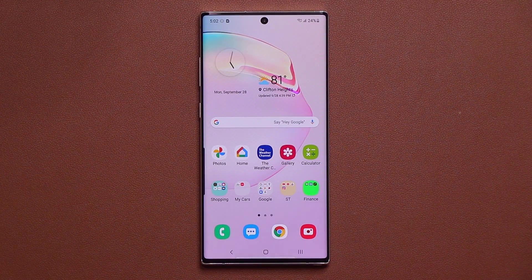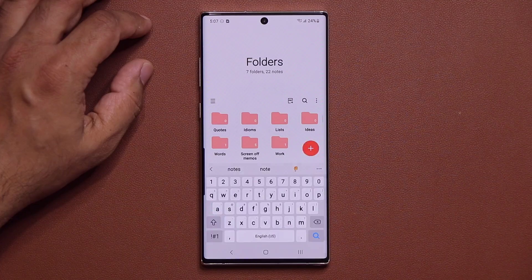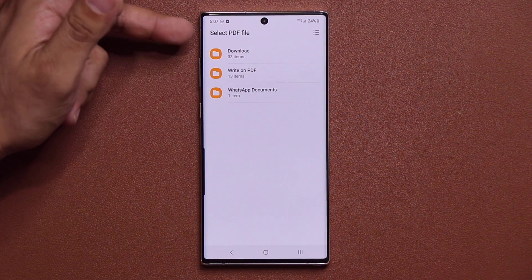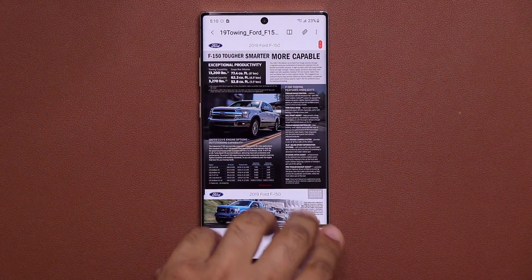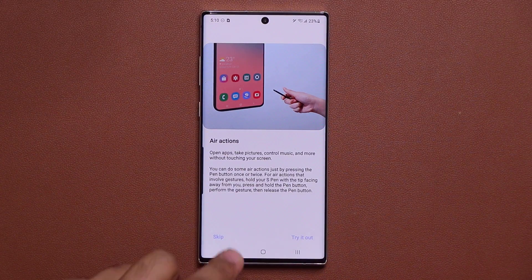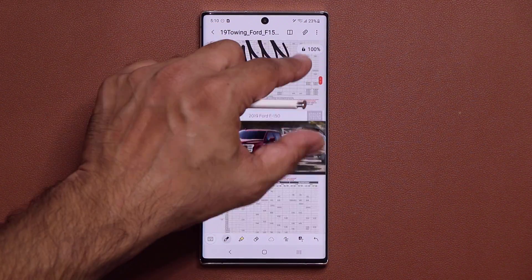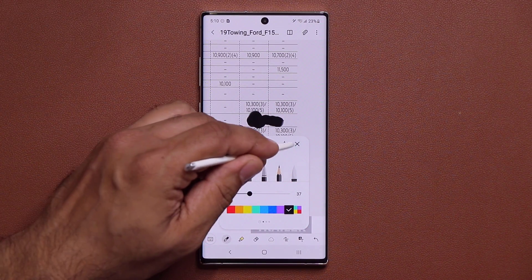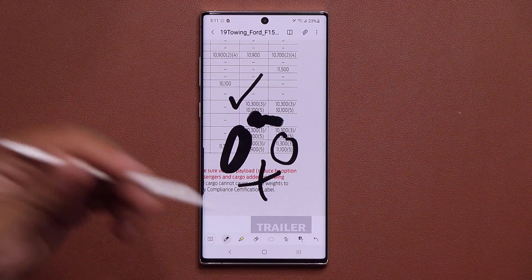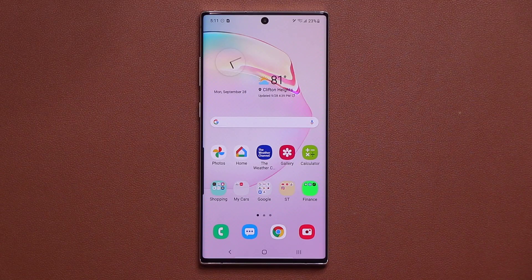One UI 2.5 makes importing and signing PDF files very easy. Open the Samsung Notes app, tap the new import button, and it brings up My Files so you can choose a PDF. Once imported, grab your S Pen and you can zoom in, sign anywhere, draw, change pen size, add check marks or annotations. When done, save or share the file directly. It's very easy to work with PDFs this way.